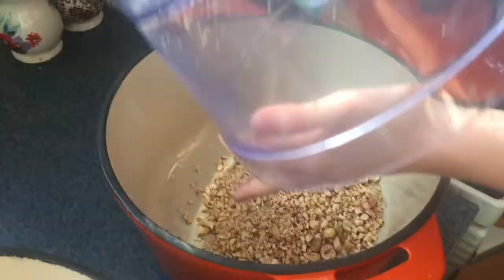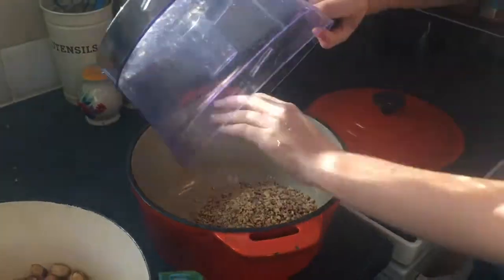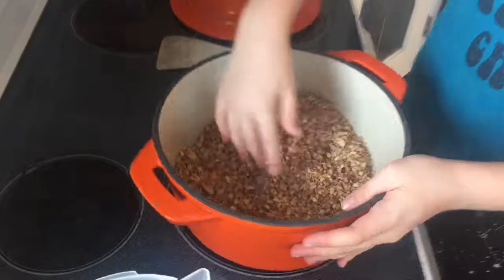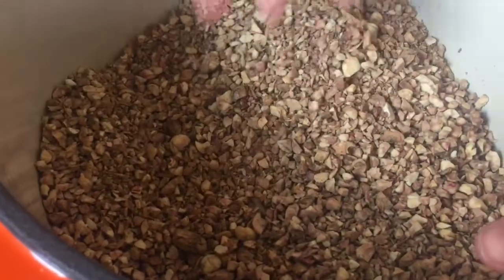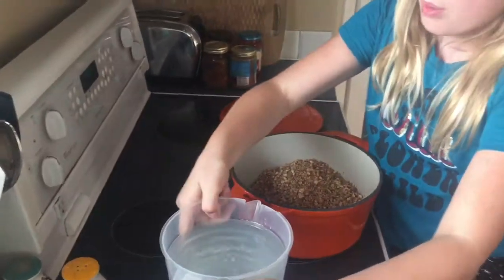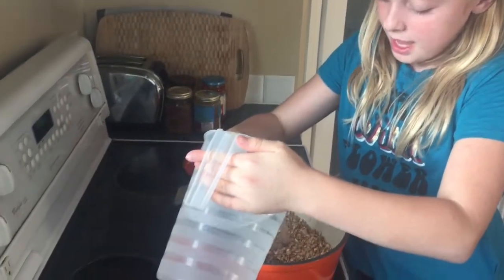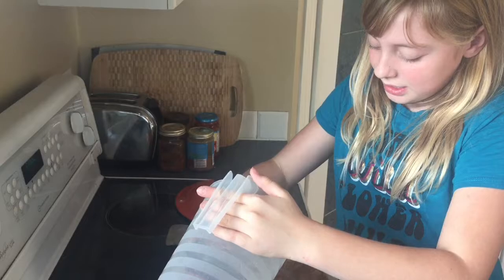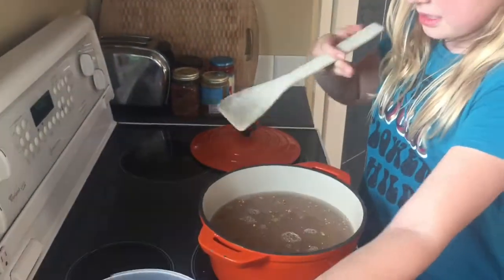Now we're going to pour it into a pot. We finished grinding up our stuff — we don't want it super fine, just kind of chunky. Now what we're going to do is add water to this. We're going to be boiling this like five or six times, maybe even a little bit more. You want to keep stirring it so nothing's burning and you can get the tannins out.